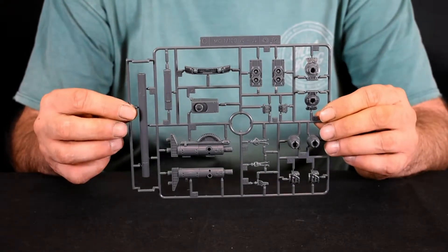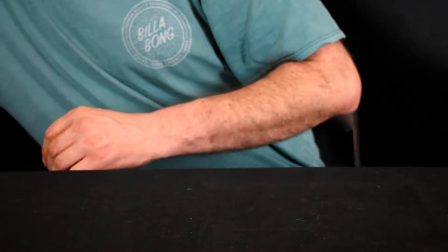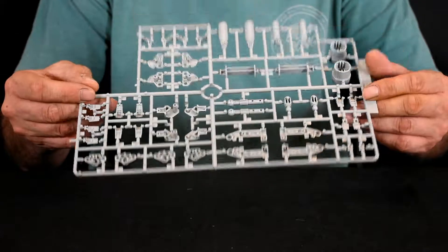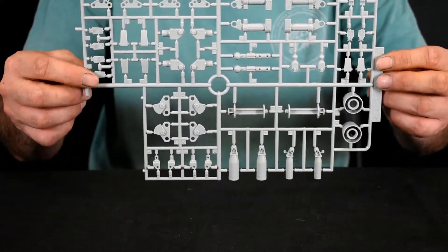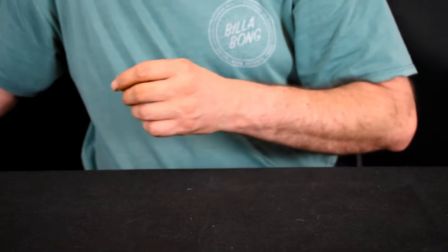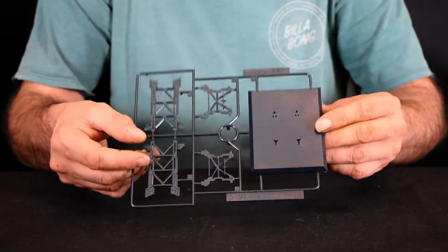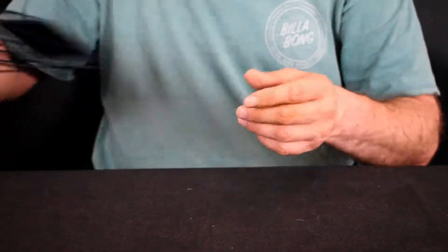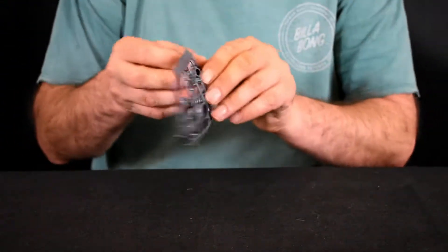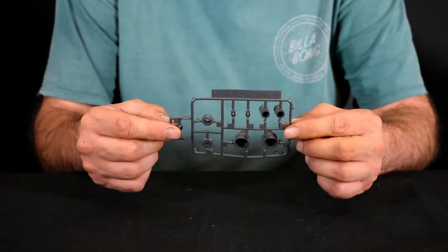Here we've got runner C — looks like some of the thrusters and weapons in a nice lighter grey colour. Runner D looks like more of the inner frame. This was the runner that wasn't in the bag — runner A — looks like the base, which is a nice touch for a Ver.Ka since normally they don't give you a base. And runner F1, which I thought was the polycaps, is actually just some rubber parts — I'll find out where they go as we build it.